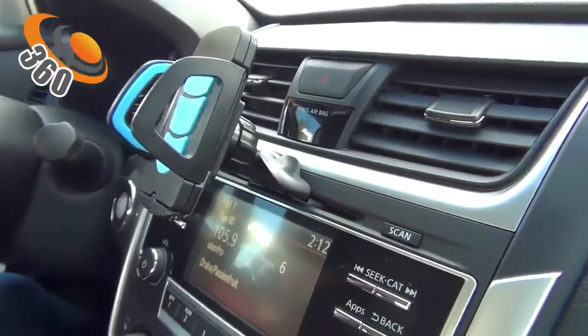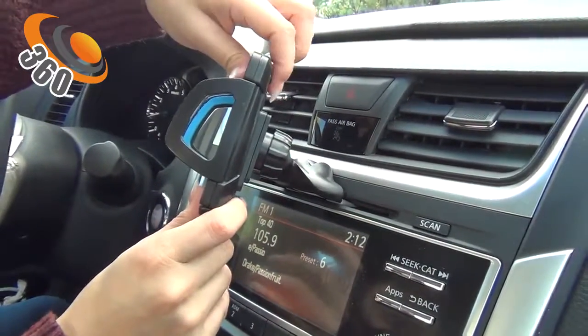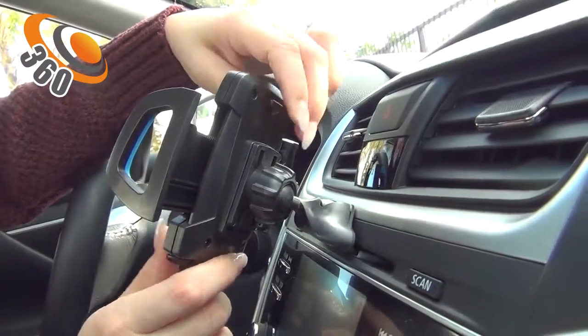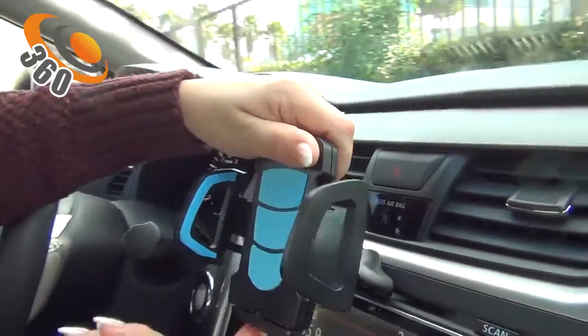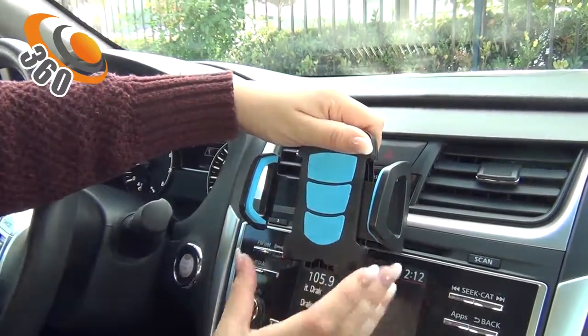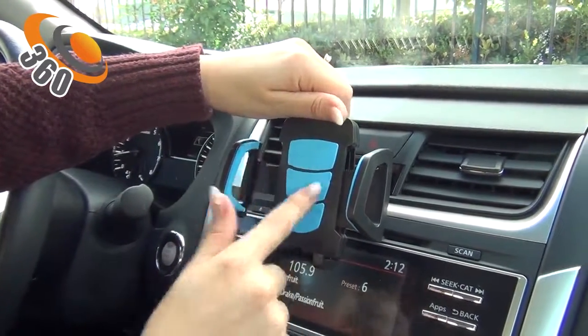Cool features about this: press the button in the back in order to release it, or pull out this section to place your phone so it won't slide down. There's padding to hold and protect your phone.